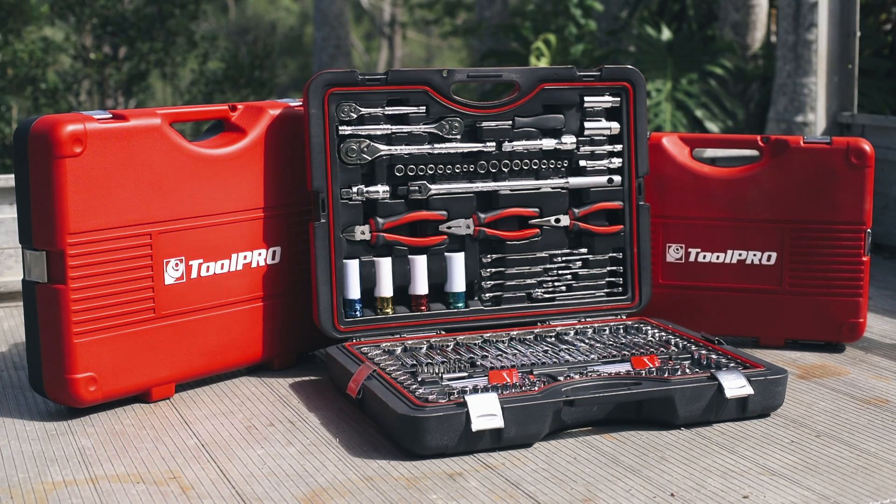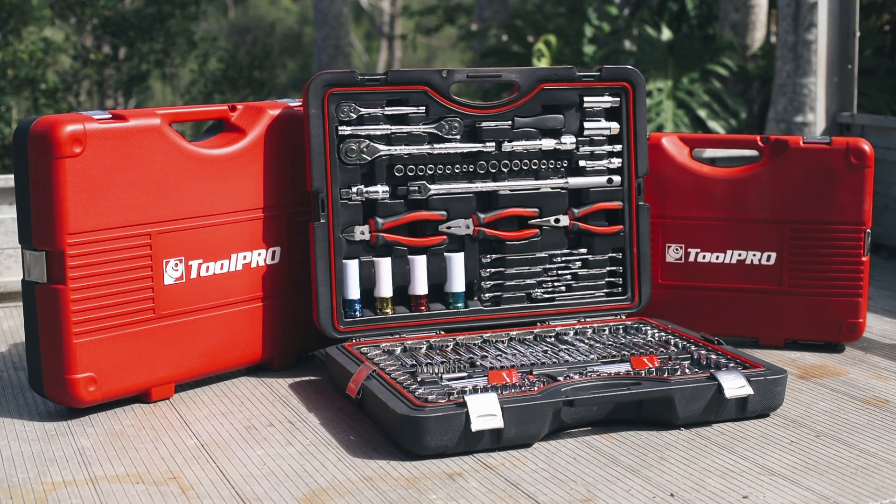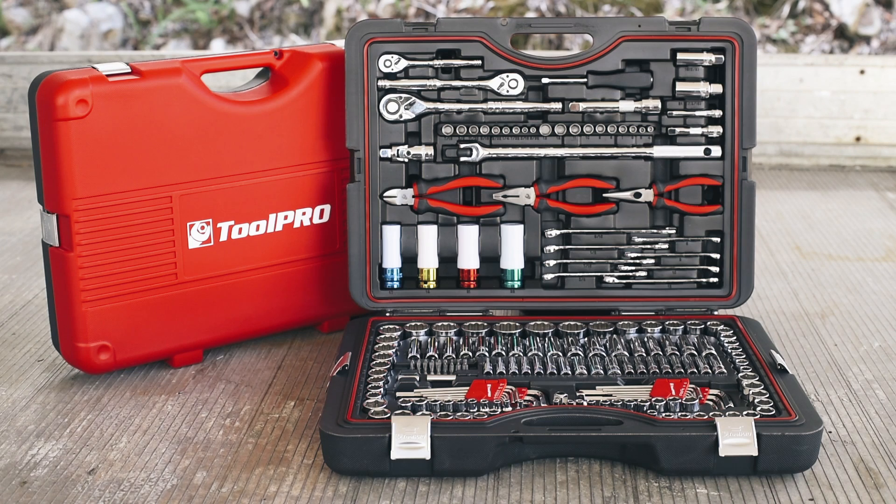Be prepared for any task with ToolPro's comprehensive range of toolkits in three easy, ready-to-use sizes, with 87, 138 and 197 piece configurations available.